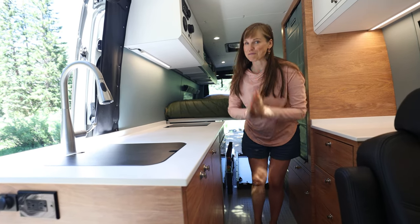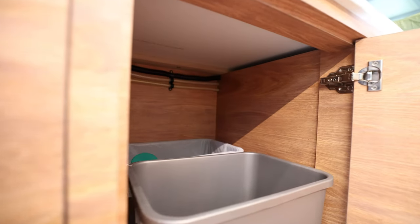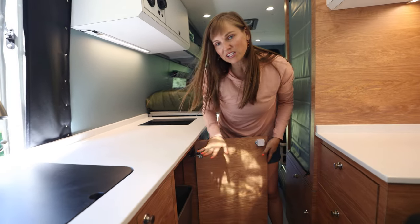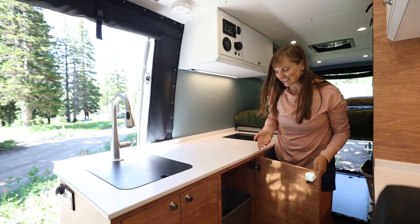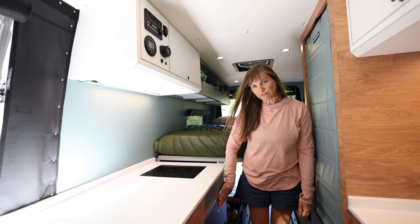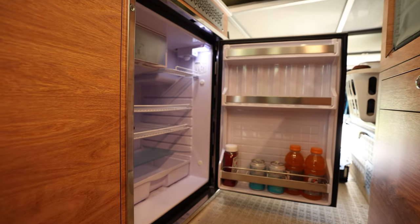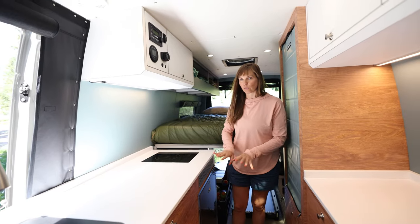This is something I'm really excited about — it is our trash can compartment. Outside Van built this compartment custom for these trash cans. They're big so we don't have to throw our trash away every day searching for a dumpster, and we can put it away so it doesn't stink and our dog can't get to it. This is our fridge — it is an Isotherm 4.6 cubic feet refrigerator. It's the same fridge we had in our last van and it worked really well for us.